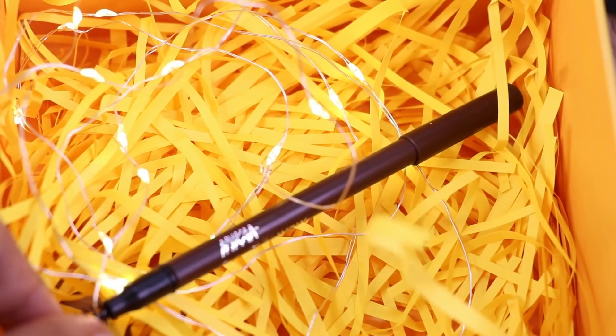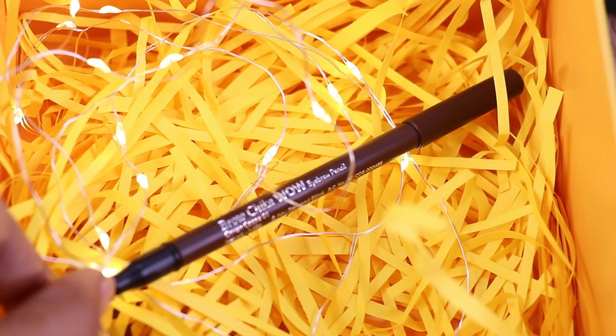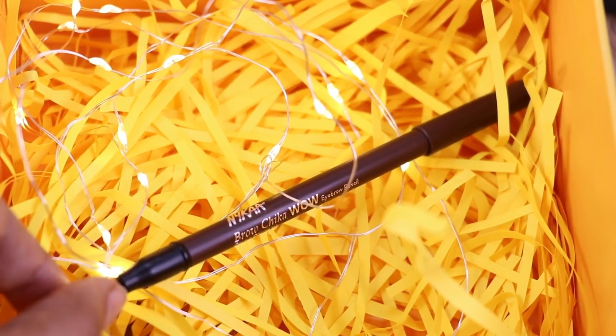I am going to fill in the eyebrows using a cheekbone eyebrow definer. It is very creamy. I set the eyebrow pencil to define the brows with a tactful eyebrow pencil.